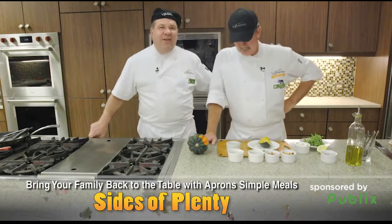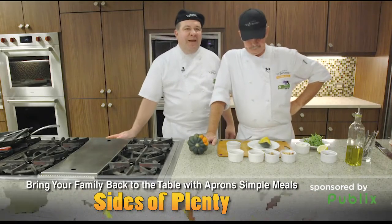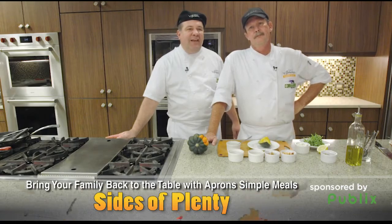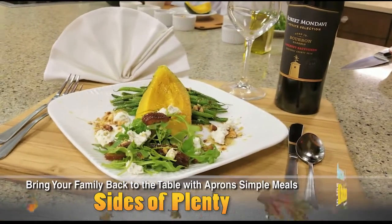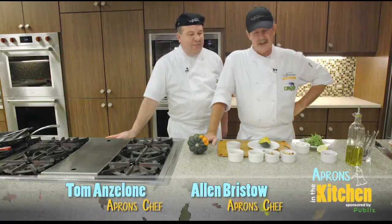That looks great, Chef Alan. Thanks, buddy. Thank you very much. Starting tomorrow, be sure to stop by your Publix Apron Simple Meals kiosk, pick up your recipe card and all the ingredients after sampling this delicious dish. Thanks again, Allen. Appreciate it, Tom. Have a good one.